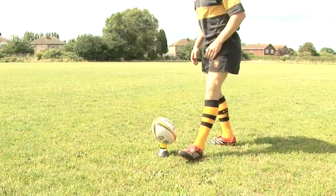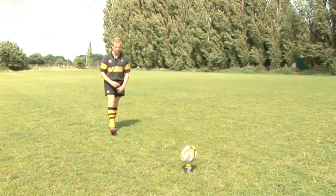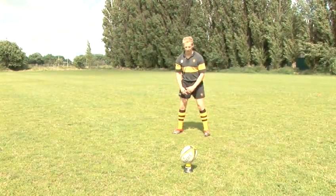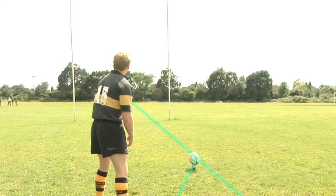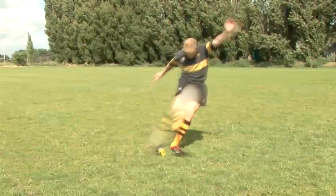Next, take your position. A few steps back and to the side ought to do it. Give yourself enough space to get a few big strides run-up in before you kick the ball. There needs to be about a 45-degree angle between you, the ball, and the goalposts. Visualise where you want the ball to go and then focus on the ball. You're looking to make contact about a third of the way up the ball using the instep of your foot, and follow through with your whole body.